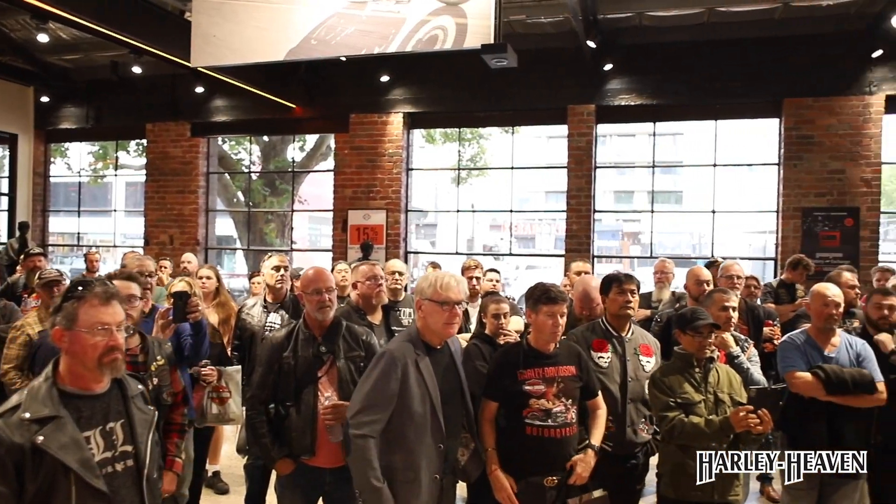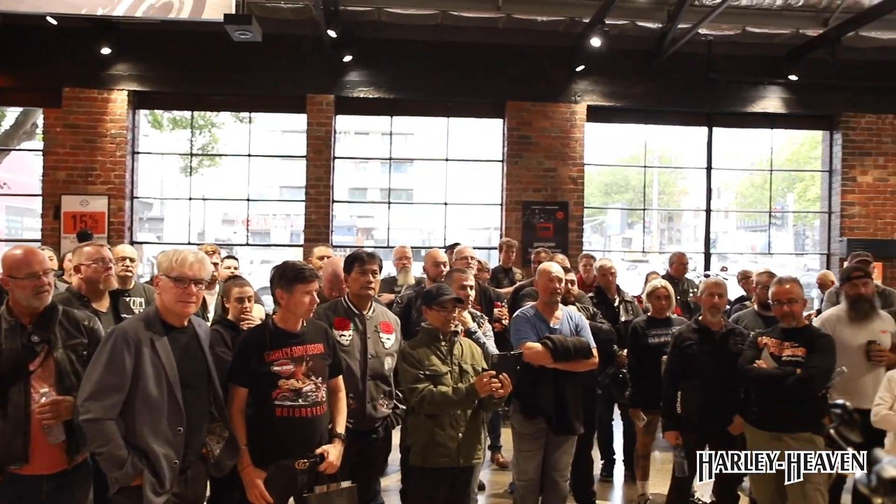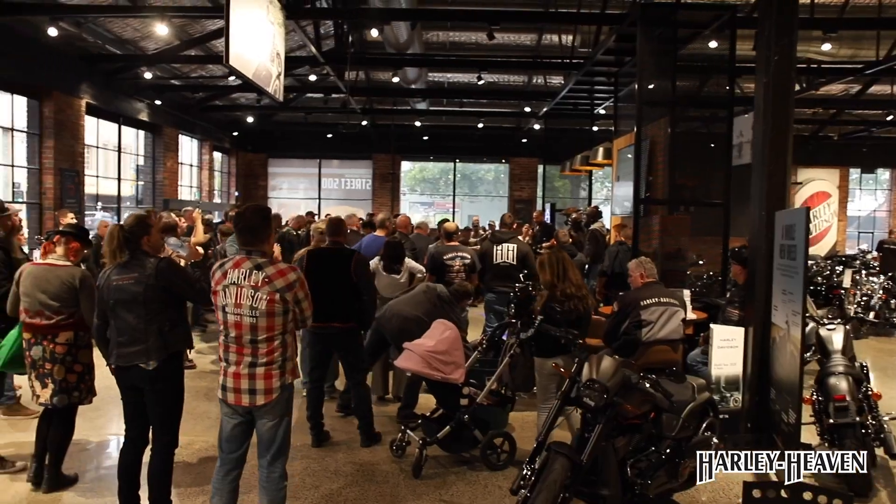Okay, so welcome to Harley Heaven Melbourne, everybody. Great to see a good turnout. Thank you all for coming.